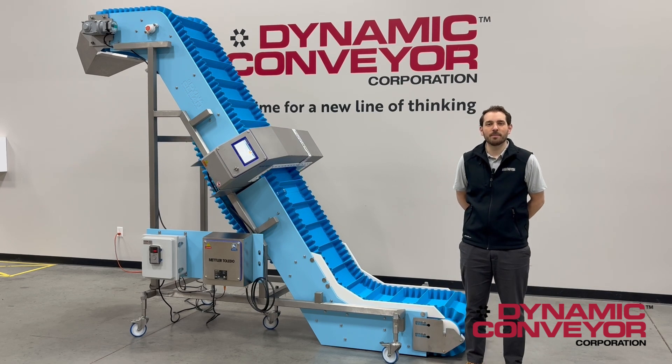Welcome back to Dynamic Conveyor. Here we've been pushing ourselves to identify new lines of thinking, and this project we have on the floor is a step in that direction.